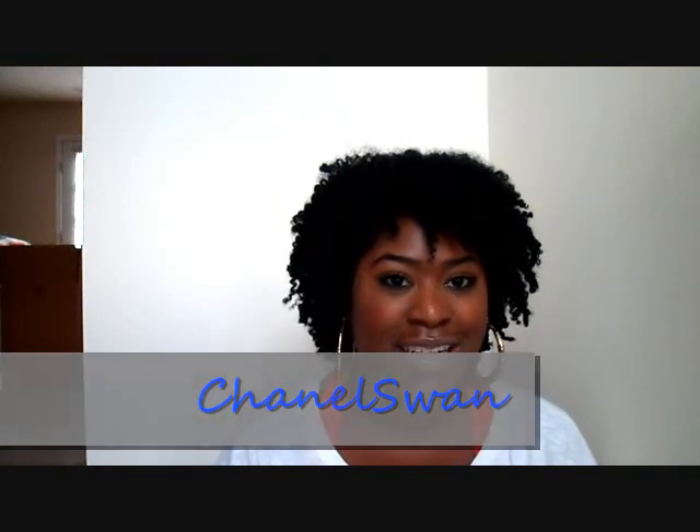Hi everyone. The purpose of this video today is to share with you how I transitioned, as well as some transitioning to natural hair tips. One of my new subscribers, Chanel Swan, requested that I do this video, so this video is dedicated to her.